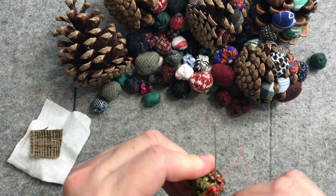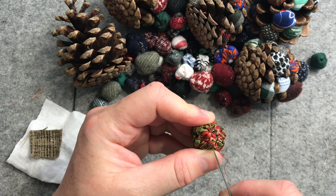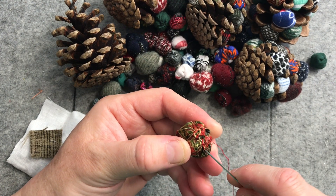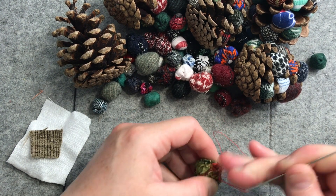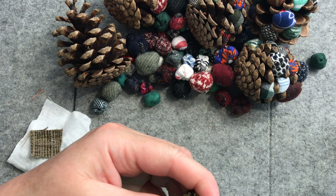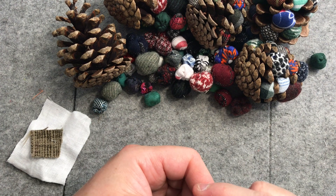I received the most lovely package in the post today from a dear stitchy friend — such a thoughtful package. I won't show it on video, but I will definitely be using the contents in one of my upcoming videos for my treasure hunt piece. Just the kindest, most lovely people — so thank you Robin, you absolutely made my day, made my week. So very thoughtful. Stitchy people are the best people.